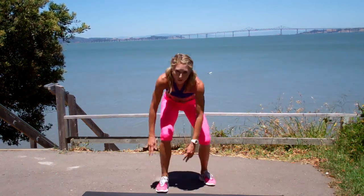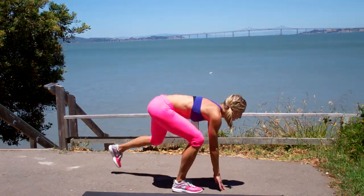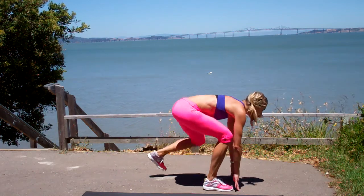I'm going to show you from the side what it looks like so you can see my back. I'm reaching up, hit, tap. Look out in front of you. Nice work.